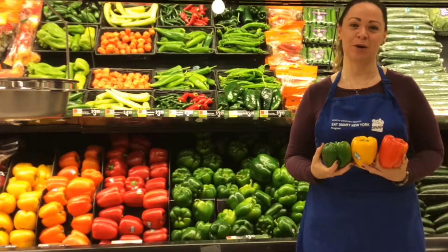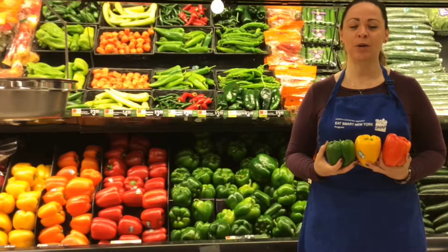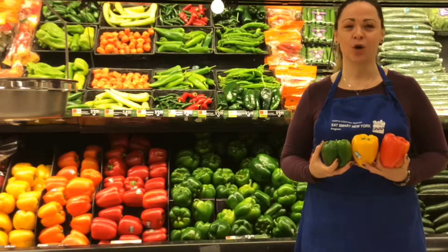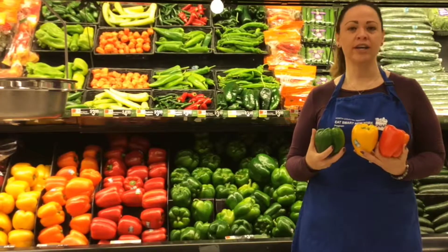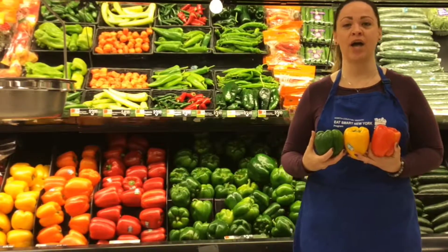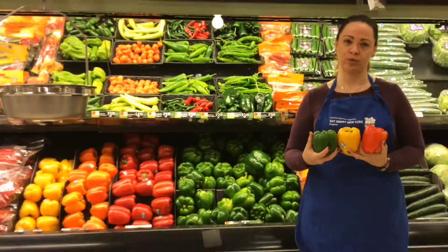Hi, I'm Maureen from Eat Smart, New York. Have you ever wondered how Peter Piper picked his peppers? Don't worry, with these tips it's really easy. Peter looked for brightly colored peppers without any wrinkles, soft spots, or bruises.